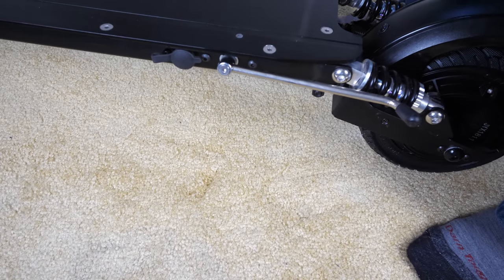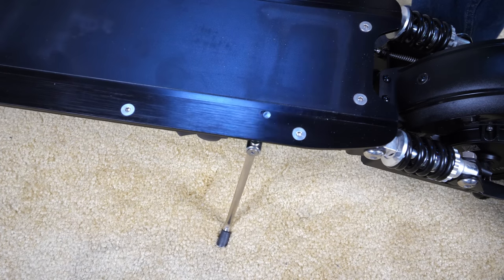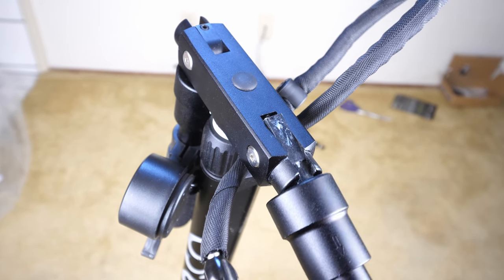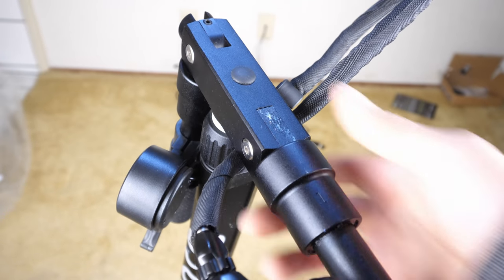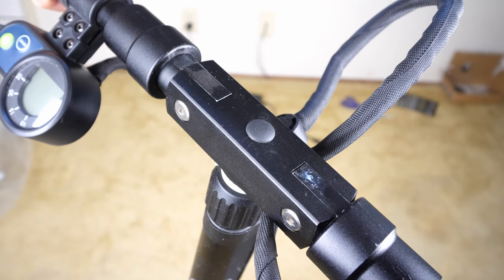Over here is the kickstand — I'm going to kick it, of course. Kick it. And now it will stand. For the handles, I'm only pulling it up and it just locks in place like that. You can just pull it up — this is spring loaded, and then it just locks into place.